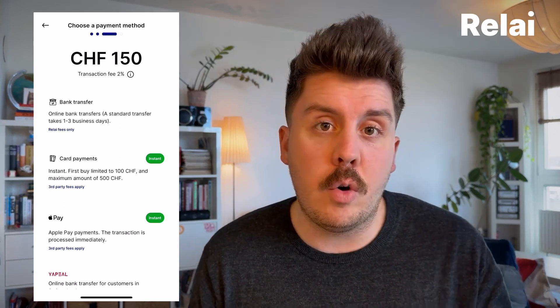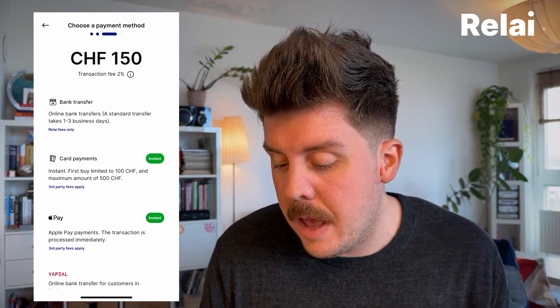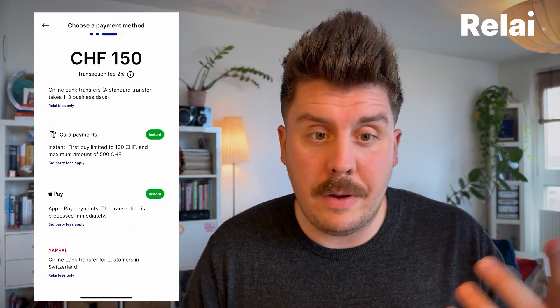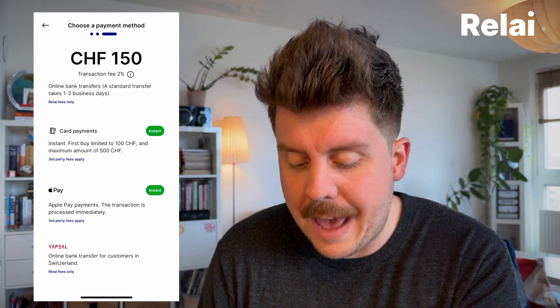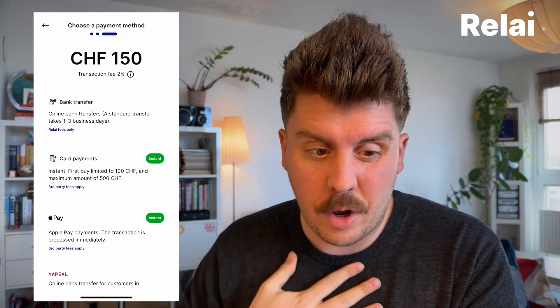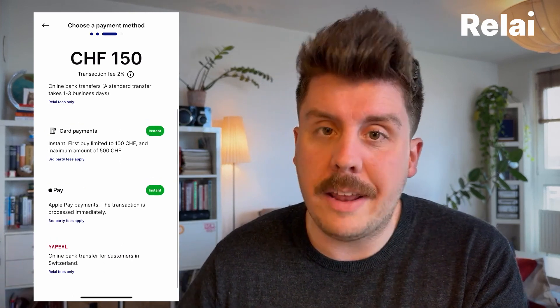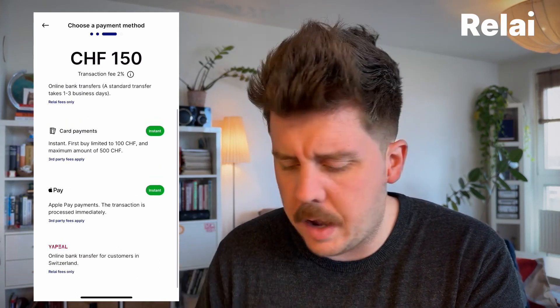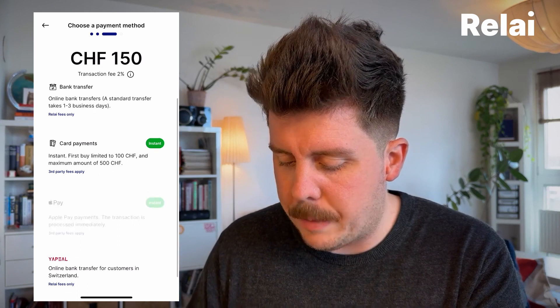I'm going to hit the one-time buy now and you'll be greeted with a couple of payment options. We'll start with the bank transfer — this is the easiest and also the cheapest one. You also have the option to buy with a card instantly, or even with Apple Pay if you've got your bank card or credit card connected to your wallet on your phone. The same applies if you use an Android with Google Pay. However, these services charge an additional transaction fee on their end — this is Apple and Google requesting this, or sometimes your card provider. You can also use Yapil, which is an online bank if you're a Swiss customer.